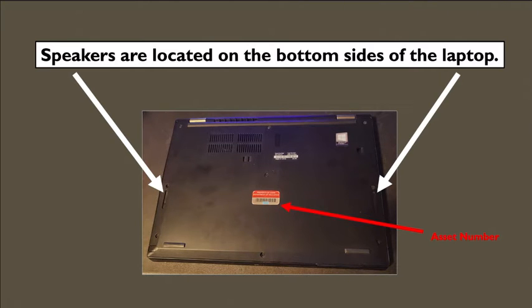Now close your laptop and flip it upside down. We're going to go over the bottom part of your laptop. If you're wondering where your speakers are, they're found here. If you look on the right and left side, you'll see a little opening vent with a metal screen just underneath it. Those are your laptop speakers.